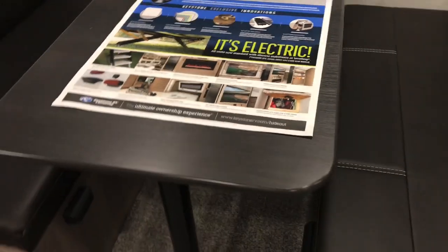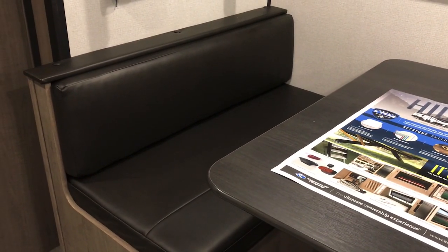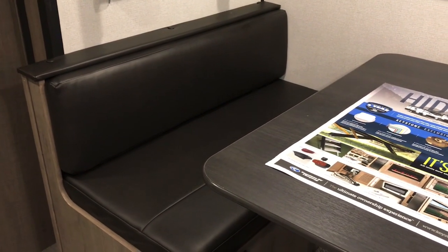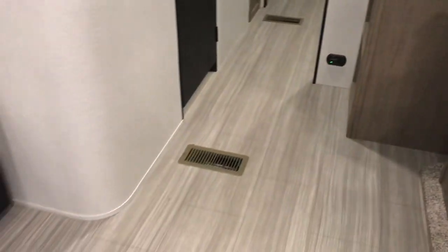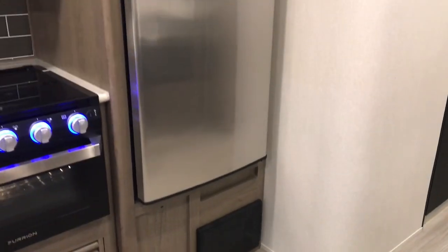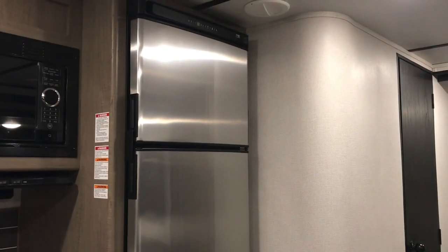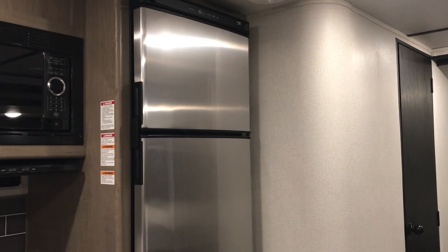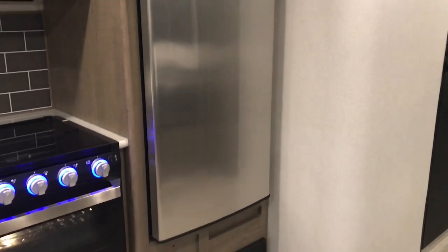On our first trailer, the back of the seats had fabric, but this one is all leather. And this one has the stainless steel refrigerator whereas our first one had a solid black refrigerator. I really like this refrigerator better and it's a lot larger.